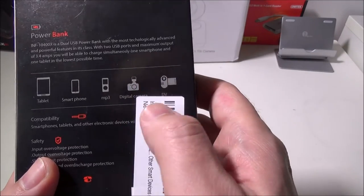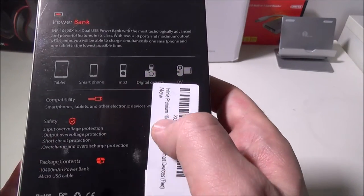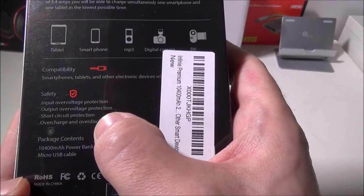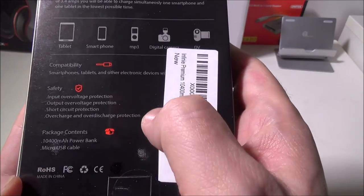It's compatible with tablets, smartphones, MP3 players, digital cameras, and digital video recorders. They do have some safety built in: input over-voltage protection, output over-voltage protection, short circuit protection, and overcharge and discharge protection as well.